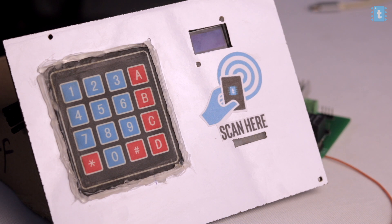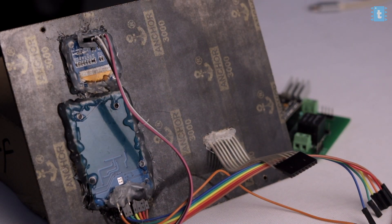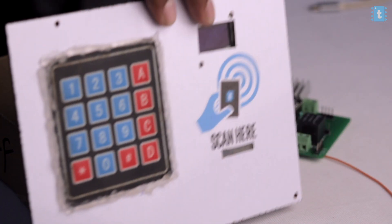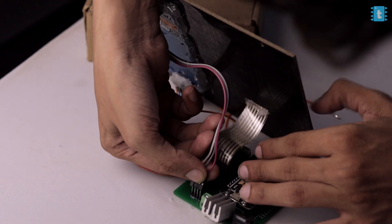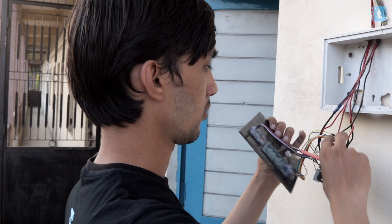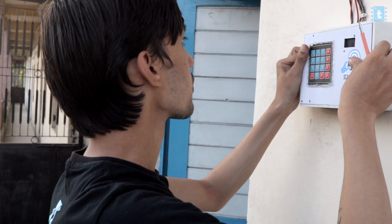Now let's connect the PCB with the door lock and the proximity sensor and see this project in action. I have attached the hex keypad and OLED screen on the sheet with the help of a hot glue gun. On the back, I have attached the RFID reader in such a way that even if I scan the card from the front, the scanner will detect the card. After that, I will connect all these components on the PCB and attach this whole kit on the box which is attached outside the door of my studio.